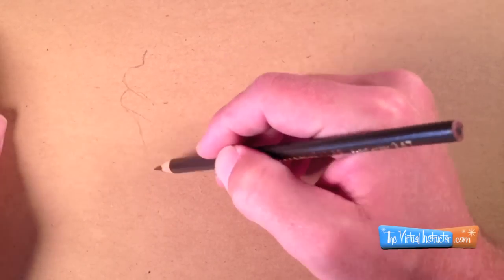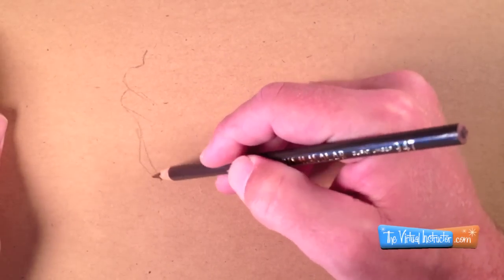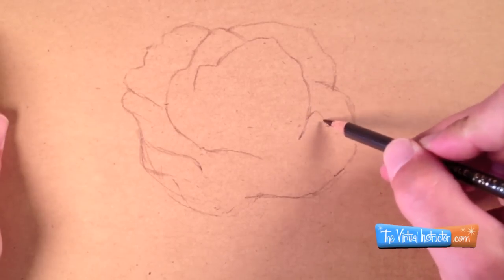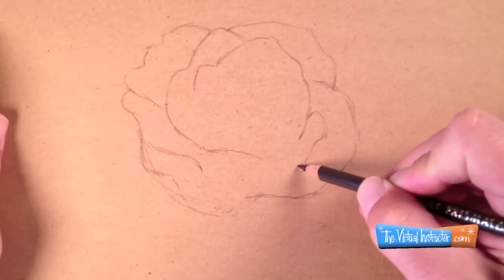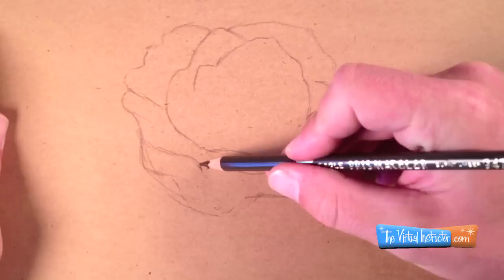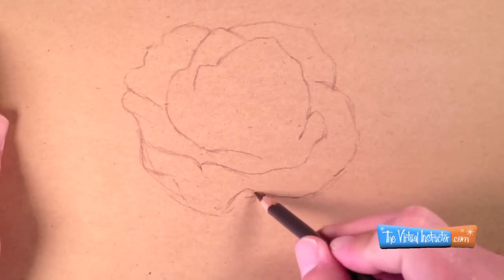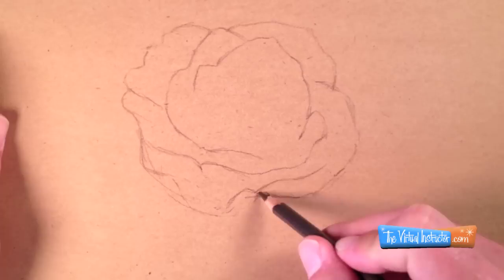Contour lines are basically the outlines. As I'm drawing the outlines I'm looking at where each petal ends and another petal begins. I'm just concentrating on getting those shapes here at the beginning stages of my drawing.